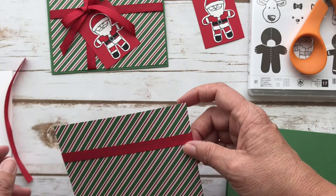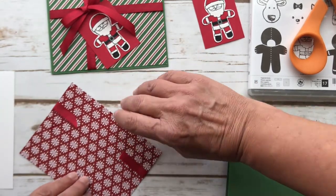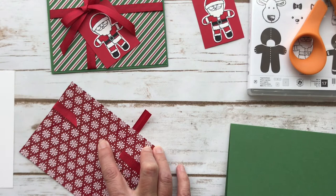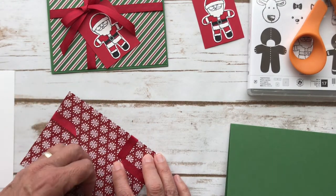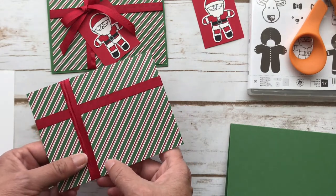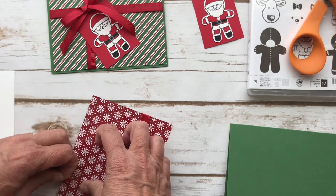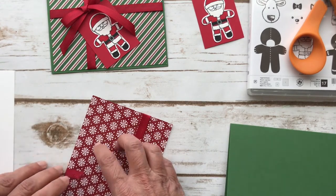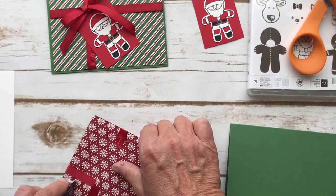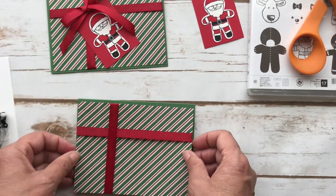I'm going to do the same thing going the other way. I'll put this up a little bit higher so Santa is not hanging down so low. I'm going to put some adhesive here — you could actually even use the snail if you wanted to, I don't think that would be a problem. Then I'm just going to attach this and use the normal snail. I just like to really make sure things are attached well, and I'll put this right down on the card.